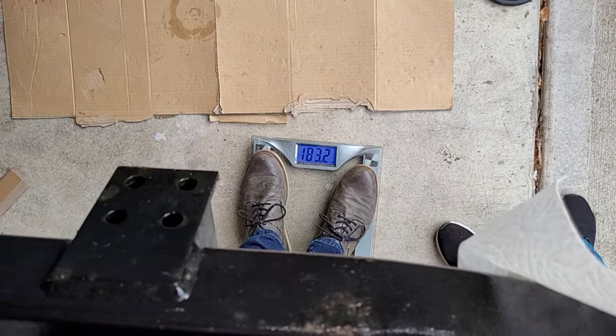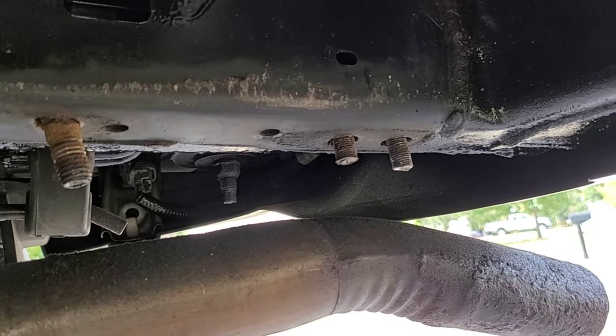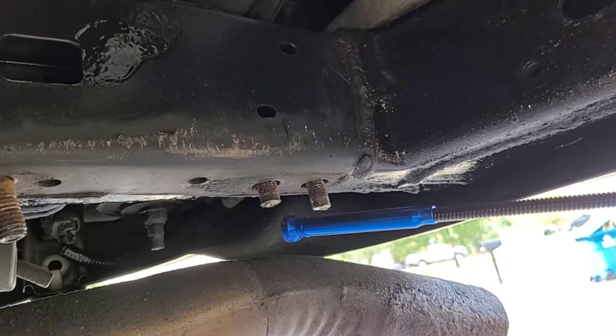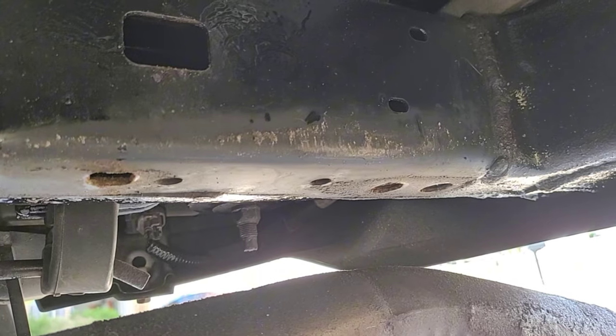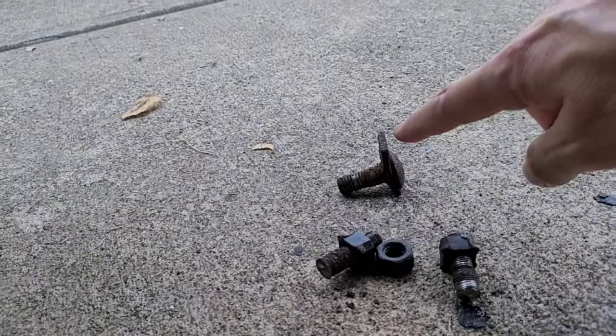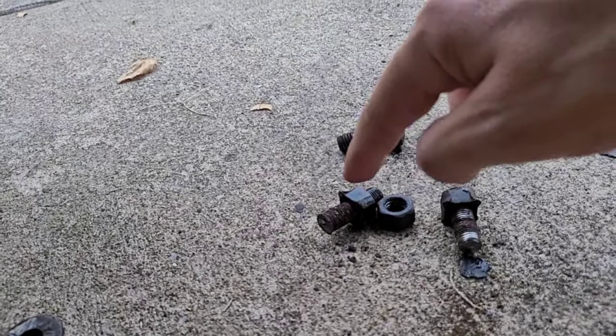This trailer hitch weighs 35.7 pounds with all the hardware. This is a 24-inch magnet as well as a little claw — I'm going to get the bolt out from here and the rest of these studs and nuts. I fished them all out. Here's what those pieces look like: this is the bolt that came with the original hitch, and then these are the captured nuts that actually came undone.